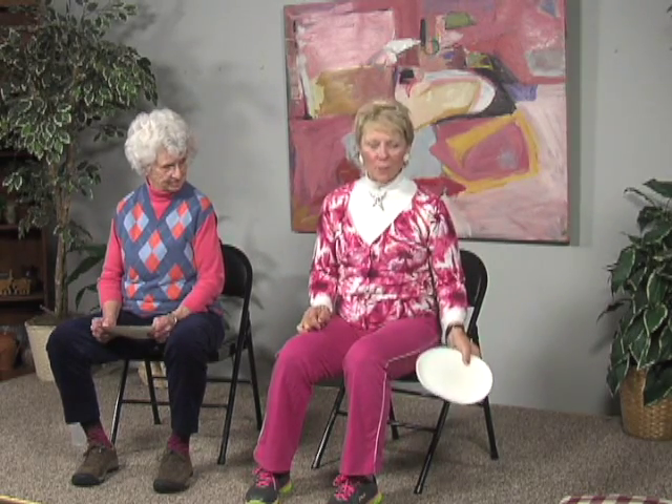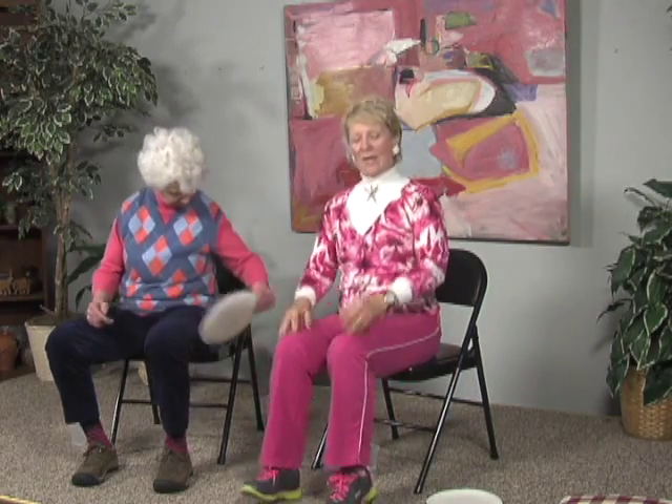I'm going to take my paper plate and put it on the floor, and we're going to start from the bottom and work up to the top. We're going to start just by lifting the toes a little bit and putting them down. When you lift your toes, you feel the muscles on the sides of the shins. So we lift the toes and put them down — that's working the joint of the ankle.